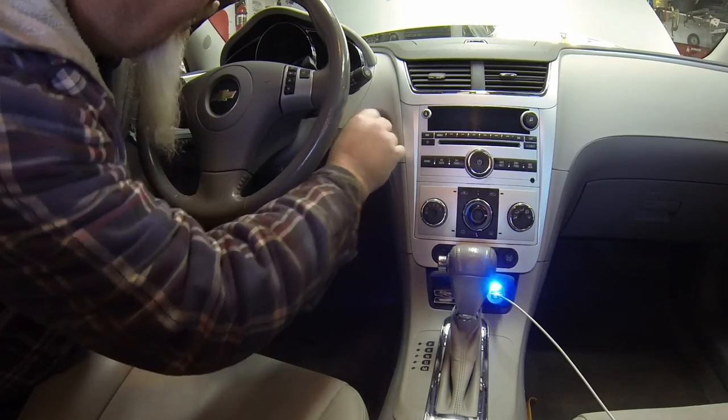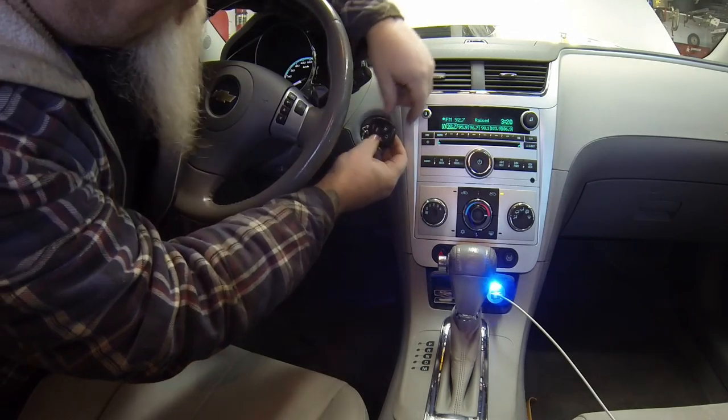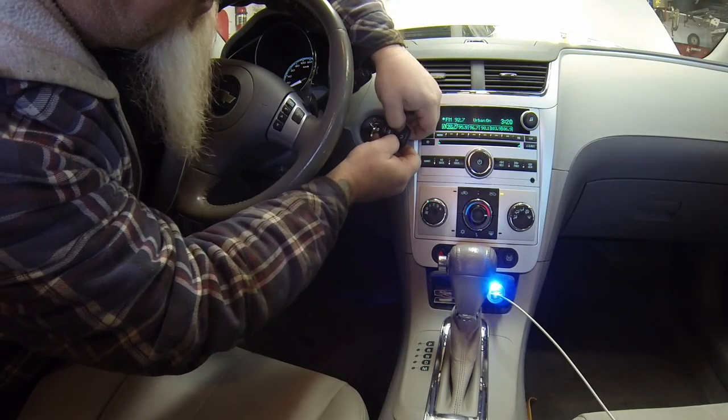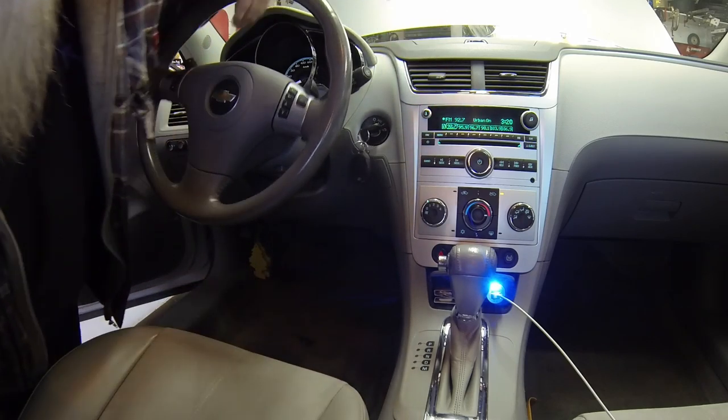Put the key in the ignition and turn it to just past accessory — but don't start it. Then hold the lock and unlock buttons at the same time, and you will hear it honk.